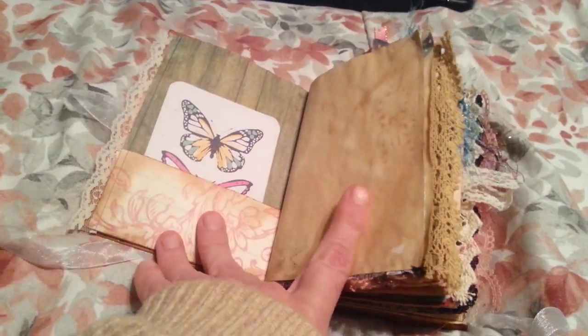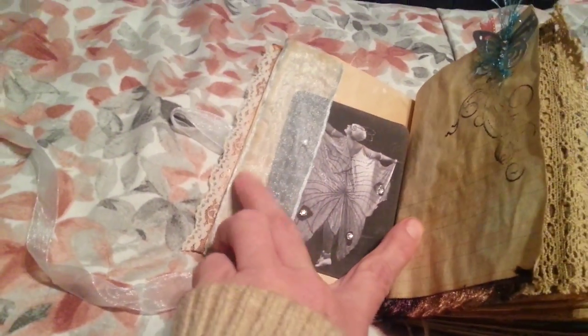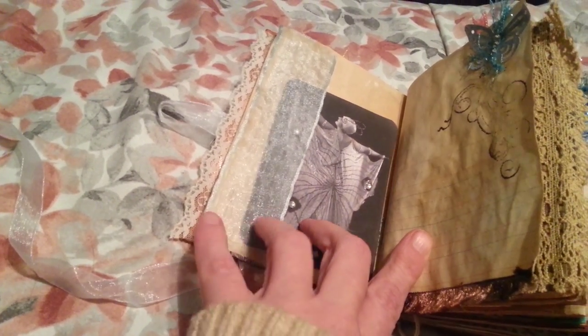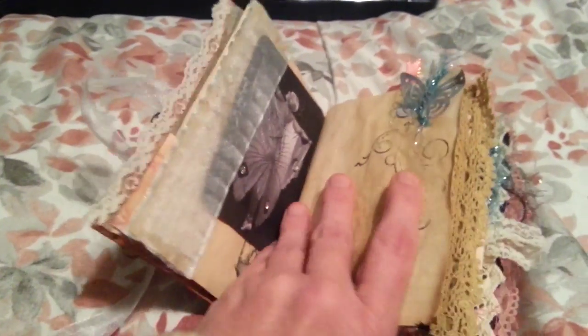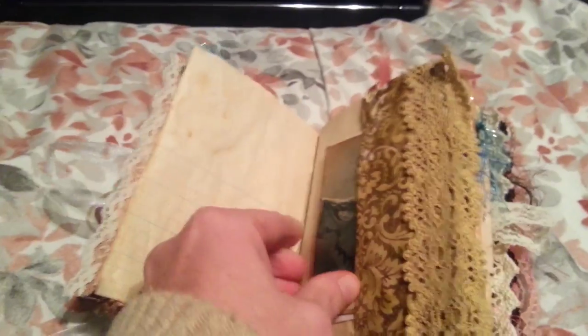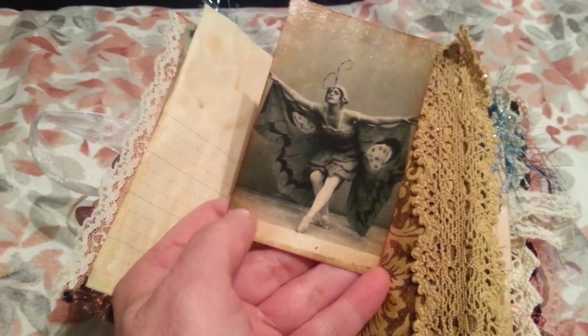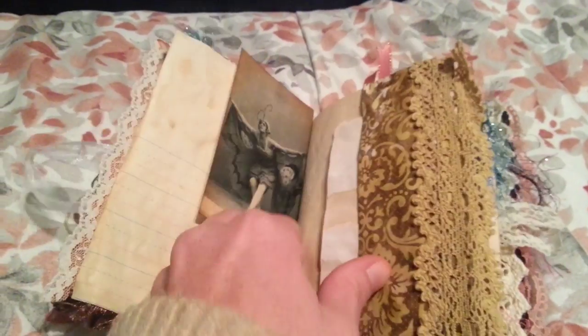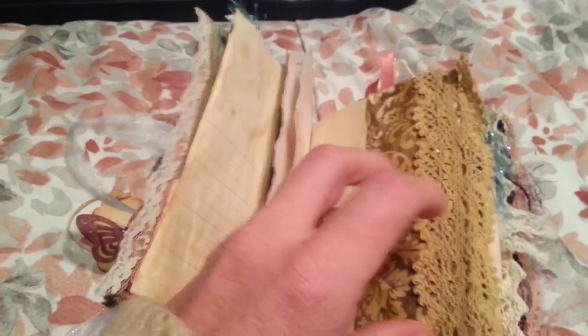The front — just papers are coffee dyed, a lace pocket, a ribbon pocket. It's got some bling on it. Butterfly — my parts of that one — they're real popular in the 1920s, and just some scrap paper, bucket, some lace.